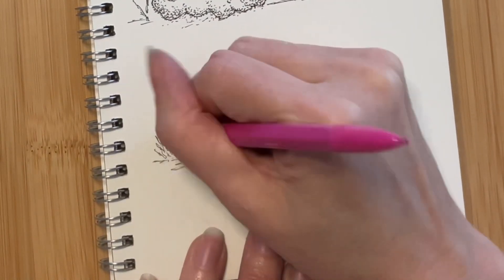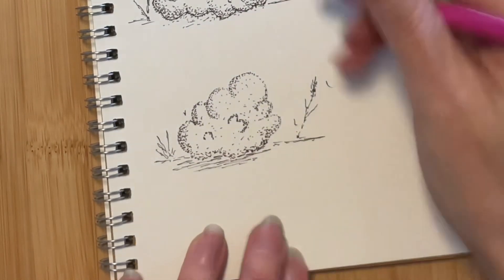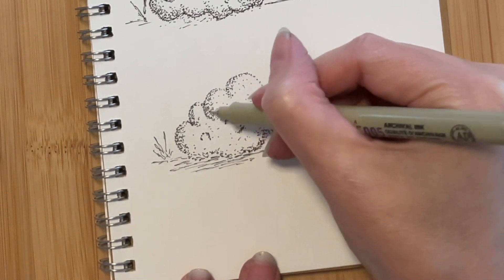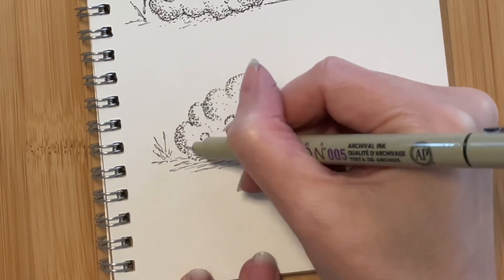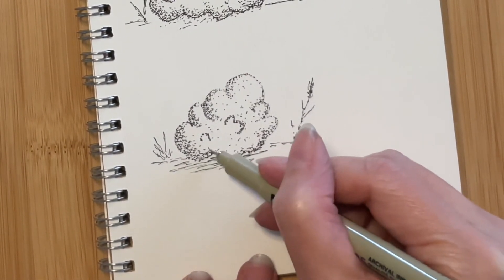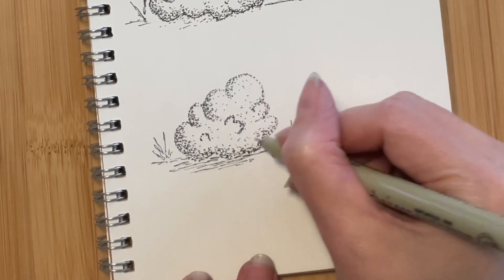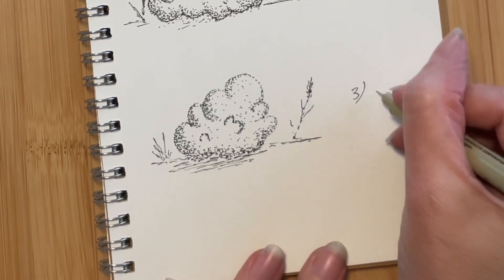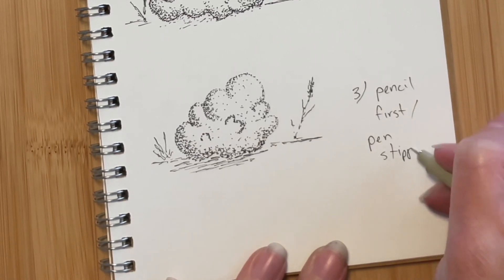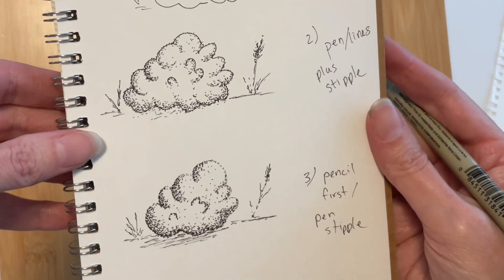Now let's grab our eraser and see what we're left with. You can see that we have a much softer look around the edges. I can take a look and see if there are any more areas where I need a little bit more shading. As we take a look at our finished piece, keep in mind this is not meant to be a masterpiece. I've never been great at going from beginner to master, so this is simply a stepping stone — one way to work on improving your beginning drawings and doodles. Number three: pencil first, followed by pen stippling. Let's take a look and compare the three different methods.